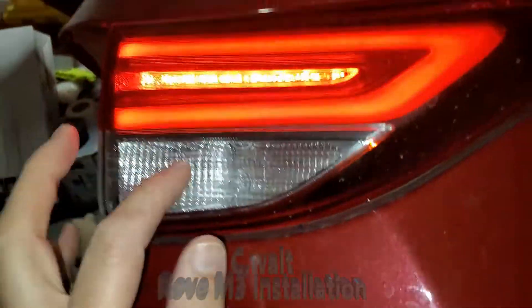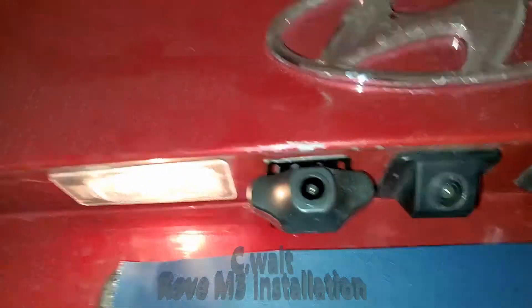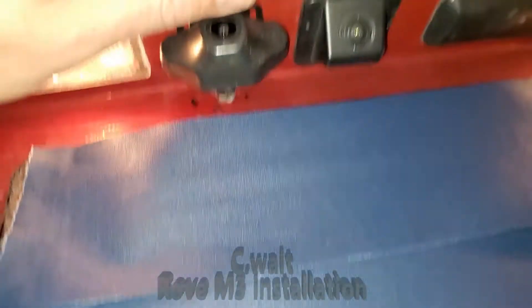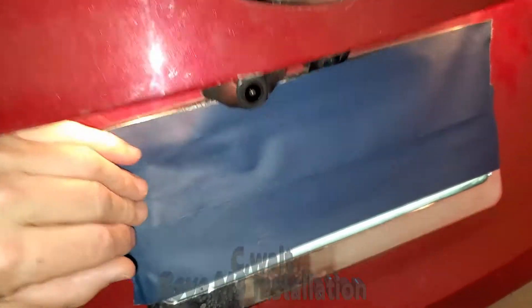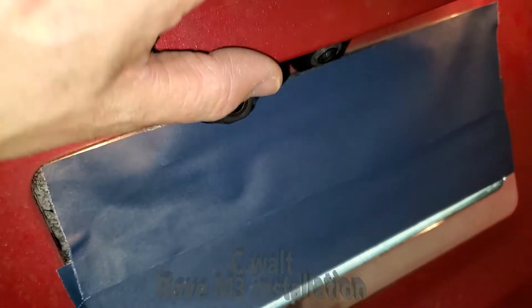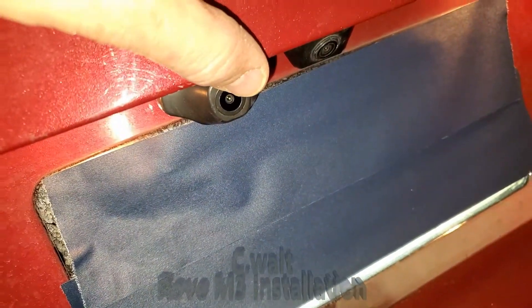I've already replaced this trim back in and ran the wire over and attached it to the brake light bulb — this rear brake light bulb here. And there's the rear view camera right here. I covered up my license plate there, but you'll see there's my existing camera, and there is the new rear view camera.